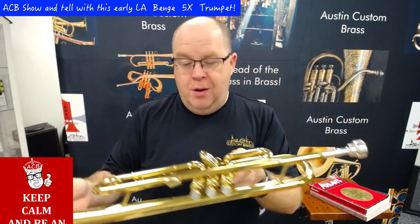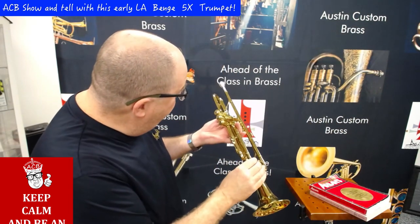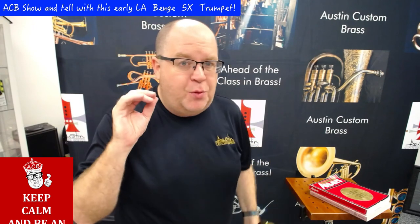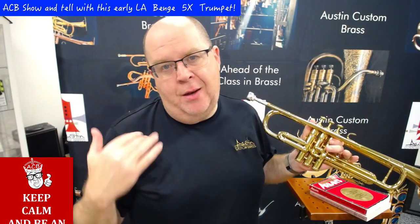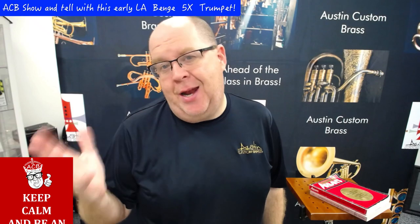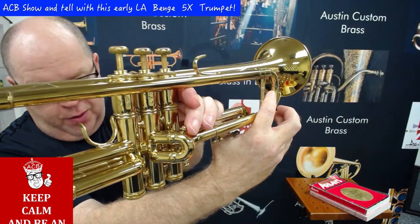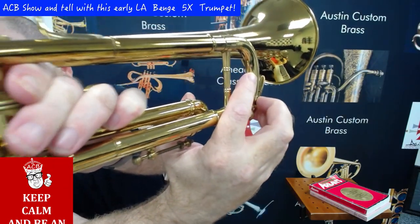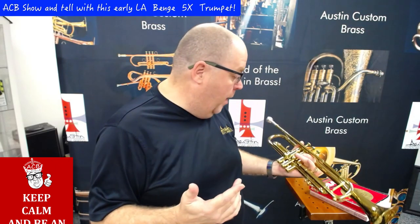Very little wear and I think most LA Benches have some red rot. This pipe is starting to show tiny spots, but very, very slight, and with regular swabbing and use of things like the Blow-Dry Brass and HW Brass Saver, which we prescribe, you'll get long, long, long use out of that. There's one spot of rot right there on the slide — I don't know if you can see it — but a tuning slide replacement isn't actually that terrible.